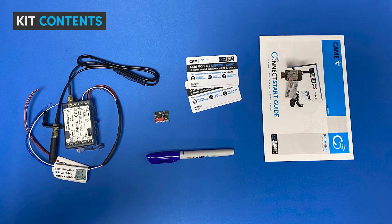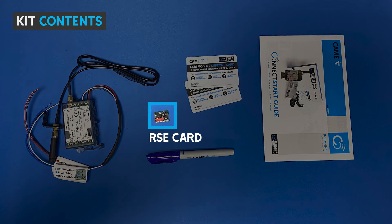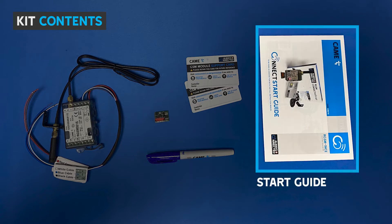Inside the kit you have the RGSM module with wiring loom pre-wired, the antenna, the extension cable and L-bracket pre-connected to the RGSM module, the RSE card for the control board, two support cards with registration details, Kamei branded pen and the start guide.